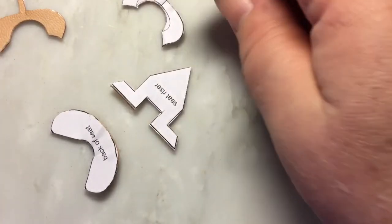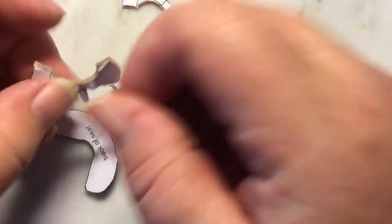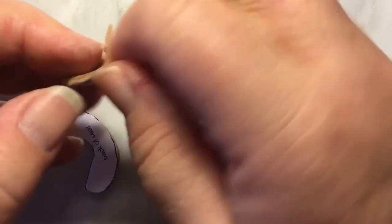Make sure you throw away the paper and not the pattern — I've done that before, kind of embarrassing to admit. This is actually a pretty quick pattern; I make one for every saddle, it's just part of my saddle making process now.